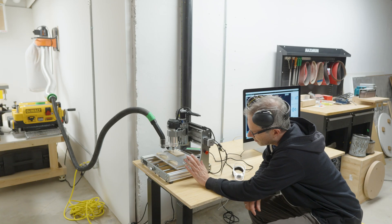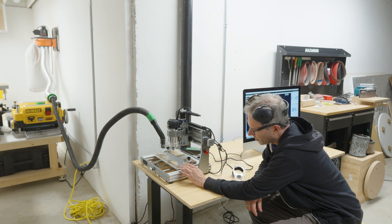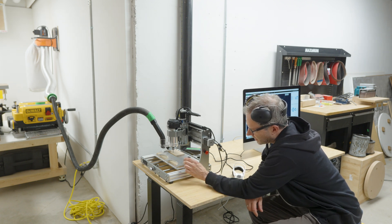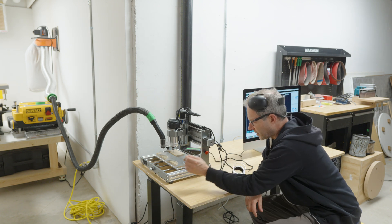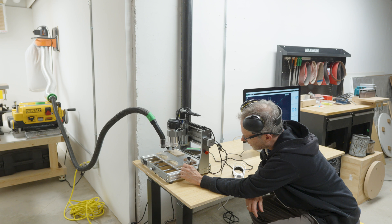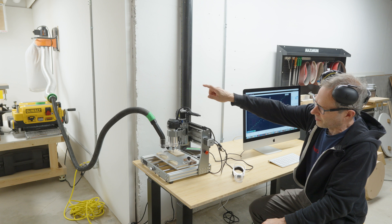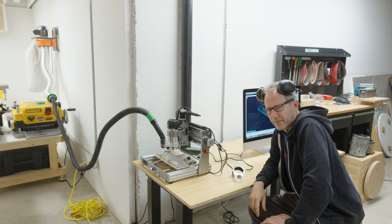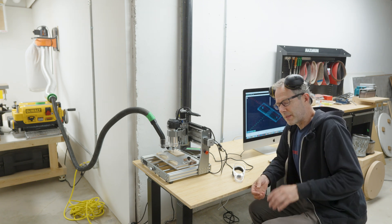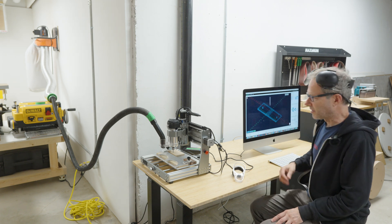I have my aluminum mounted sitting on top of a piece of MDF so it can cut all the way through. The mounting method is double-sided tape plus clamps. I've got dust collection, and since it's a longer carve I'm running the dust collection off an impeller — a full-size dust collector that can run longer. I'm trying to use as many pockets as I can to see the effect using a single flute mill.